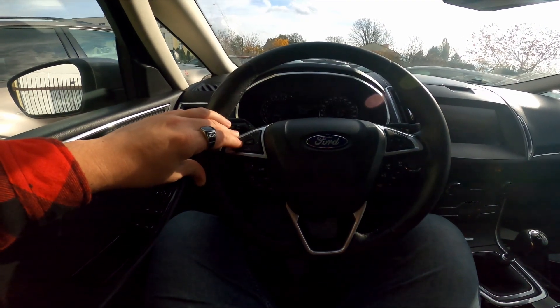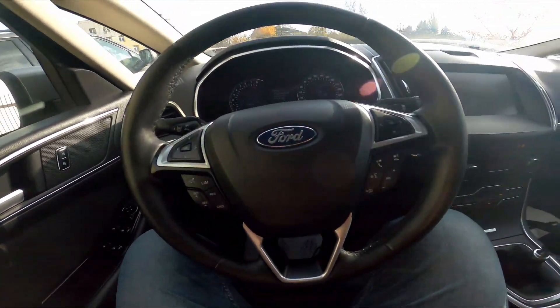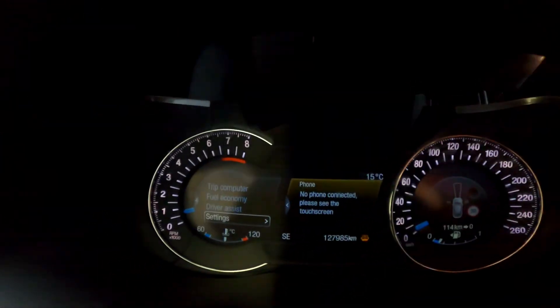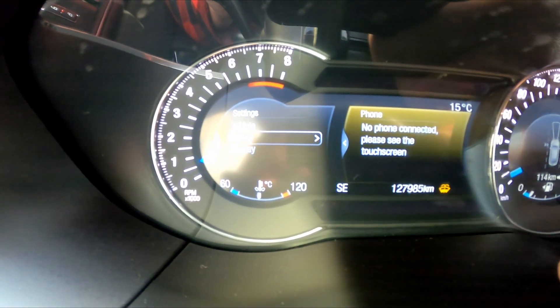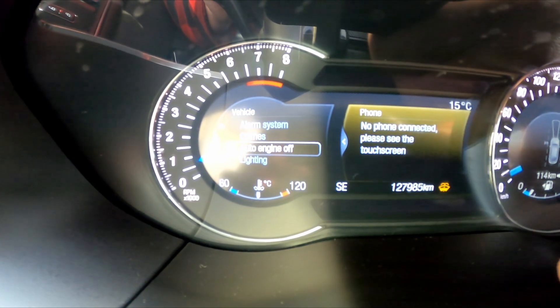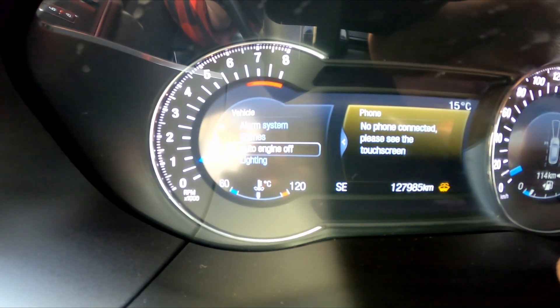First, take a look at the instrument cluster and navigate through it using the panel on the steering wheel. Now go to Settings, then Vehicle, and press the OK button on Auto Engine Off to disable start-stop.